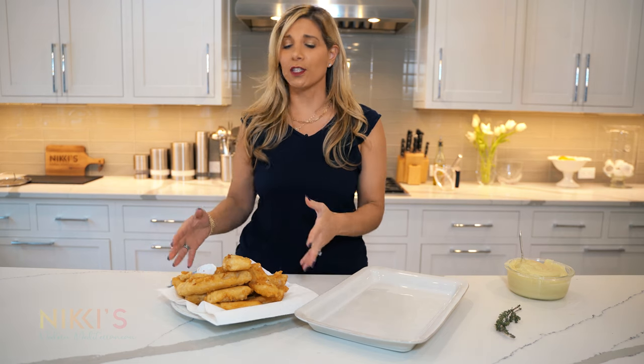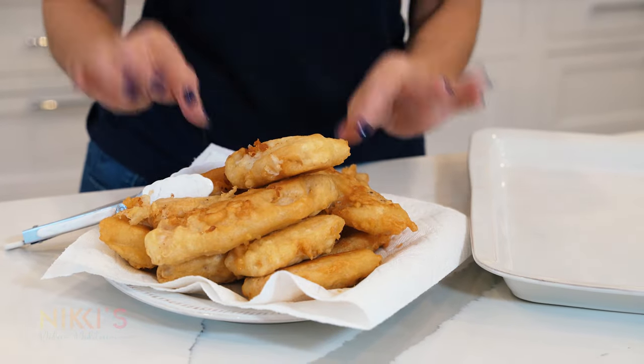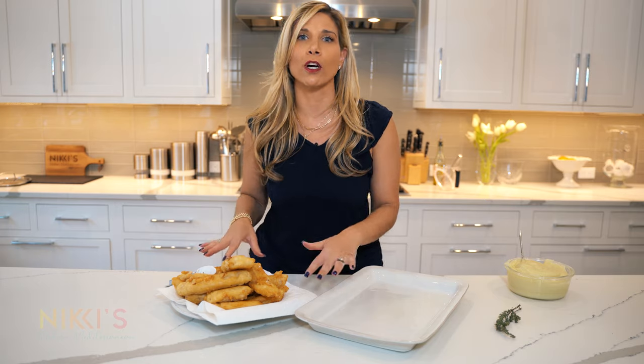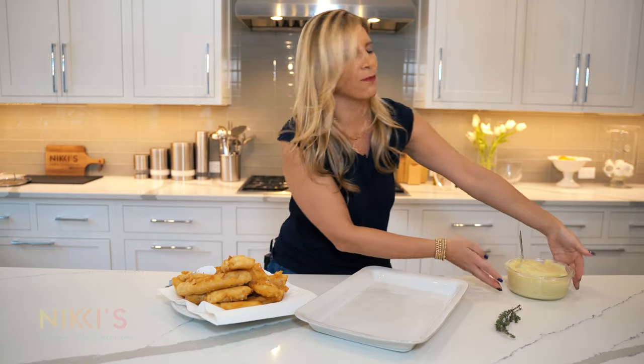So our delicious fried cod is ready. Look at these beautiful golden brown pieces — this is so crispy and delicious. Traditionally, this would be served with skordalia, which if you click here, you'll be able to see my recipe for that. I have some made that I've made earlier.